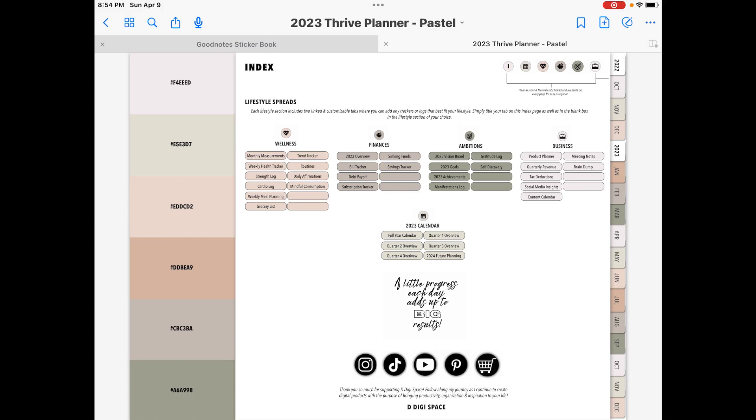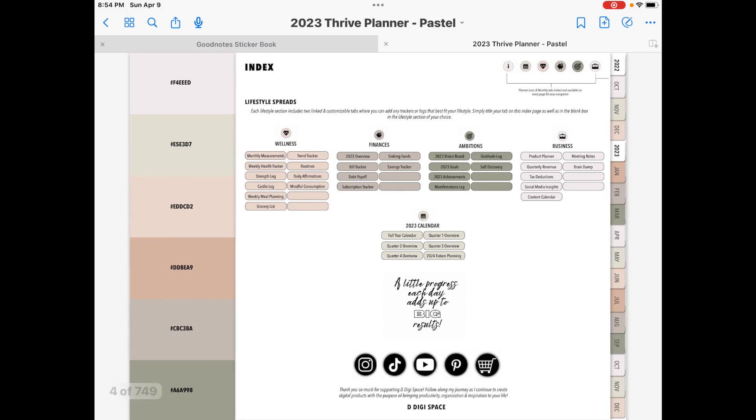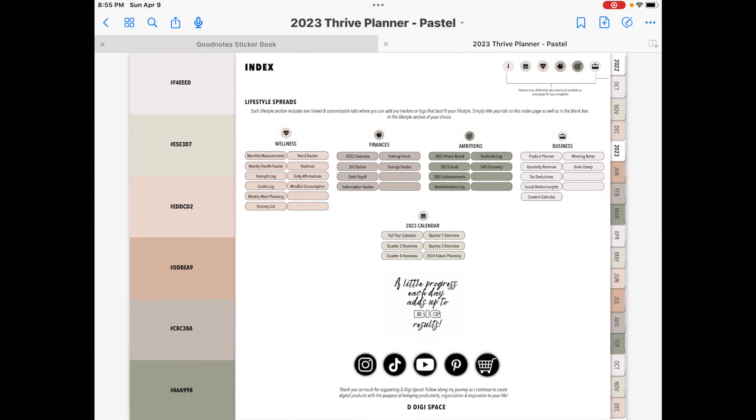For tonight's video, and I'm actually recording this on Easter evening — it's Sunday, April 9th of 2023. I've actually got a product review for you guys tonight. I wanted to show you this digital planner. I have not used this digital planner on camera with you guys. It's a recent purchase and I wanted to go ahead and review this thing because I really, really like it.